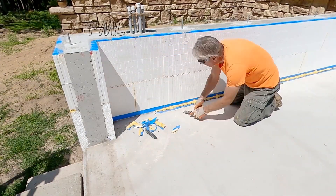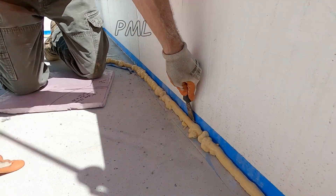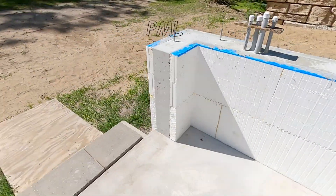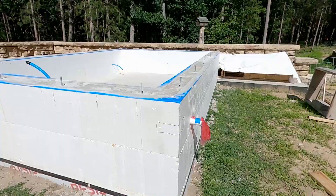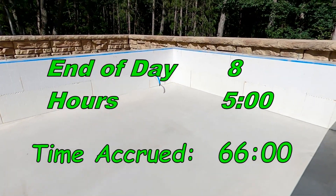Here I'm beginning the cleanup of the spray foam. I'm using a putty knife to cut the excessive spray foam away from the concrete. At this point the blue tape makes for easy and quick work. That looks nice and clean along the seams.